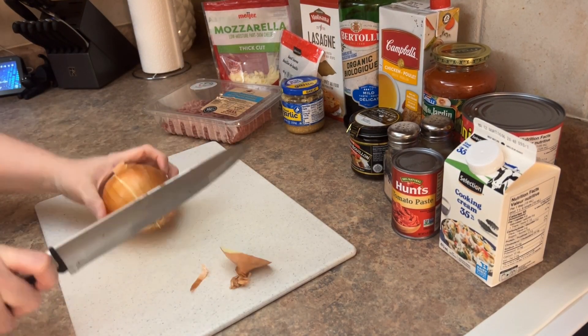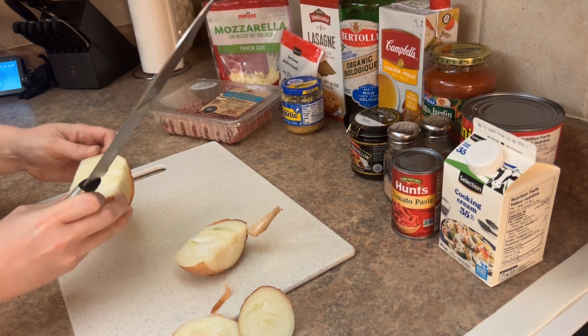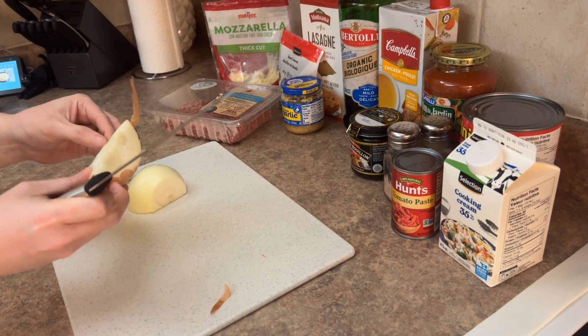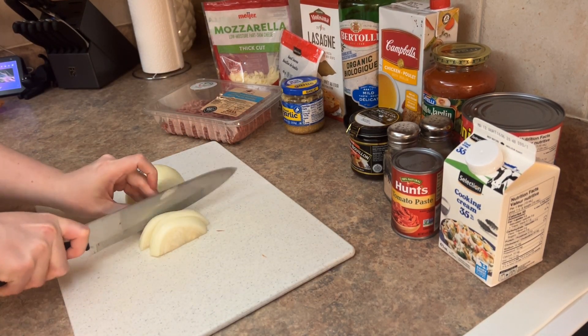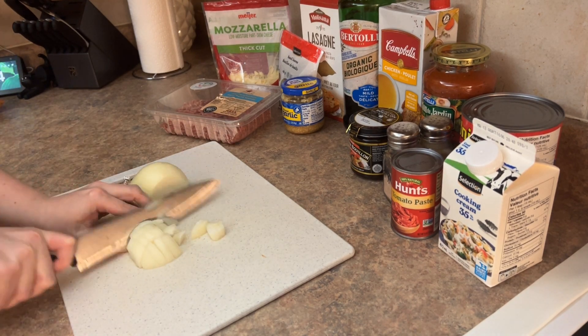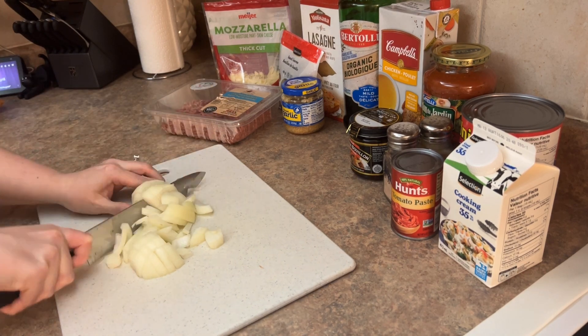This is a great easy meal, good for leftovers, you can freeze it. It's much easier than making a regular lasagna. I'm going to start by chopping up one onion.